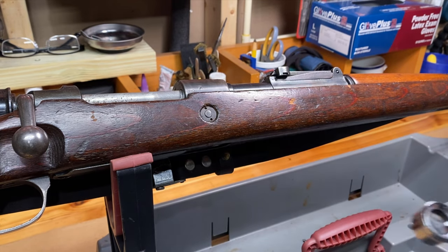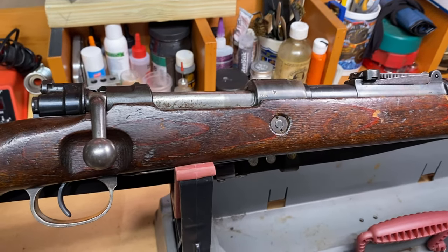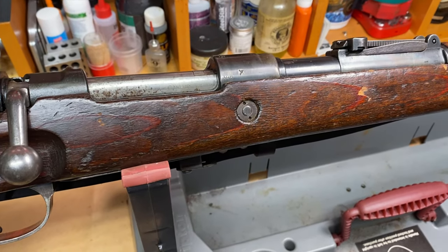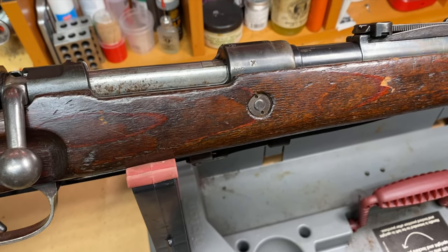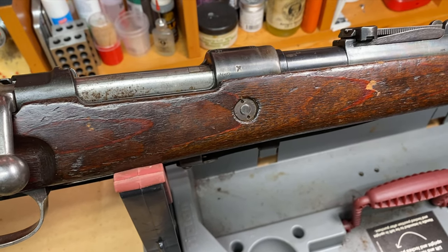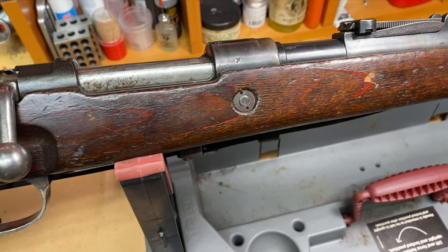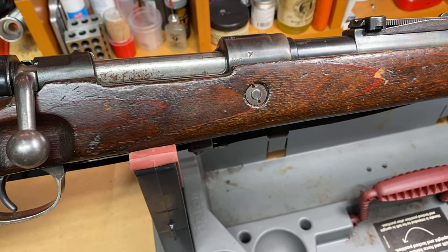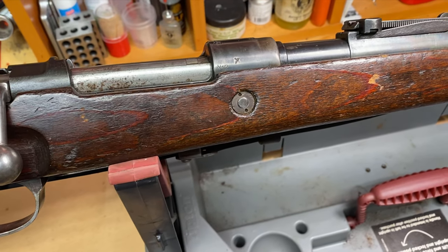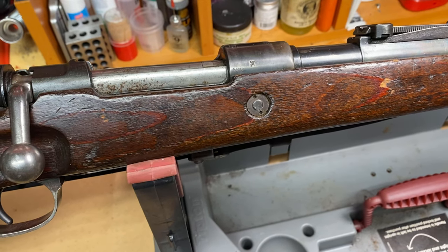So just to give you an example, this is a K98 I have, which is kind of interesting because it came out of Israel. However, it's still in the original 8mm Mauser, which is kind of atypical for Israeli K98s — Israel by way of Czechoslovakia, by way of Germany at the end of the war. So it's got a ton of different markings on it, from German to Czech to Israeli.